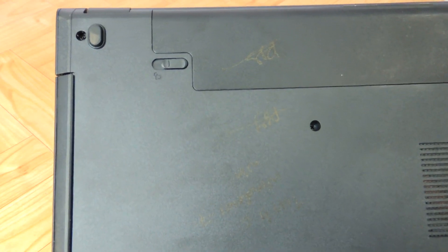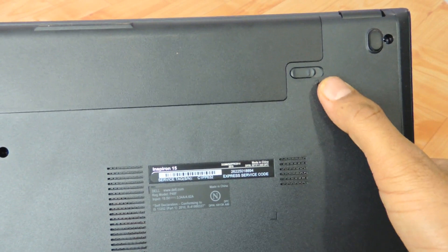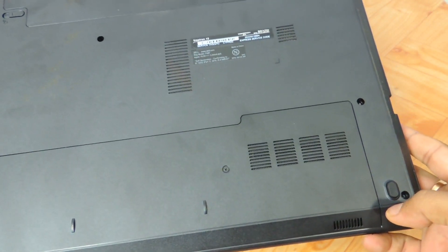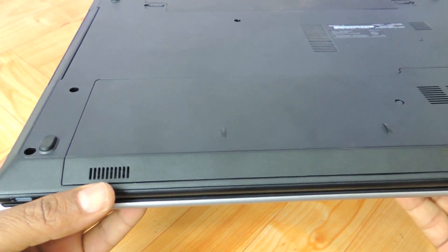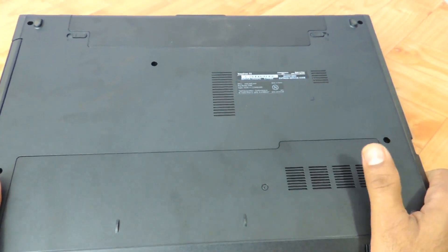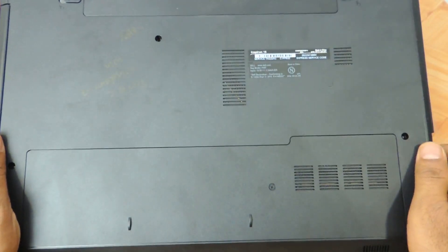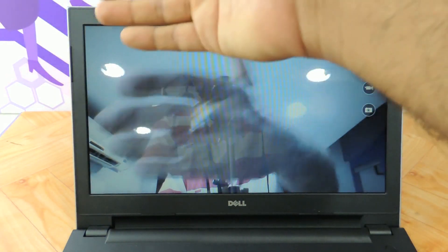Not much to share about the base. There are not many heat dissipation vent areas — only two small areas dissipating heat. It looks absolutely the same as the 3542. The rubber feet are placed on the base, along with the battery lock. The speakers are positioned on the base and are tuned by Waves Max Audio. One good thing is you can upgrade both the RAM and the hard drive very easily.